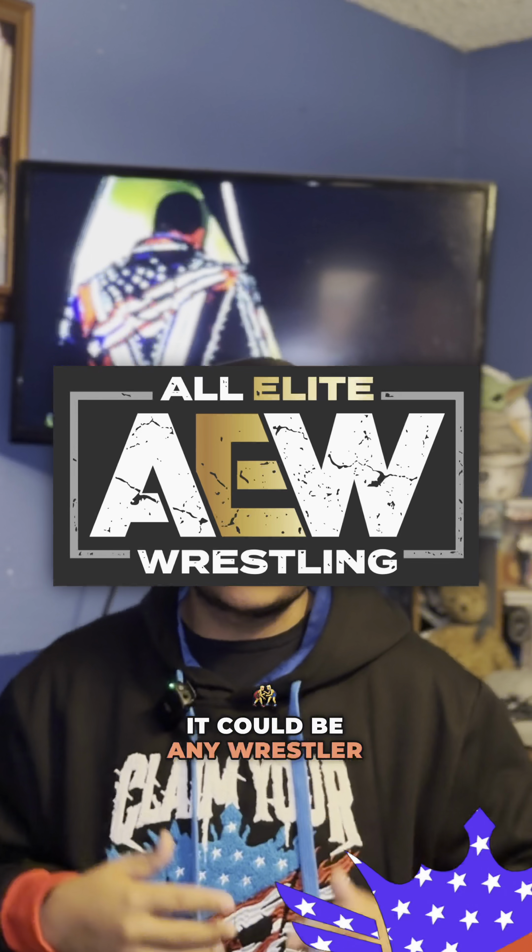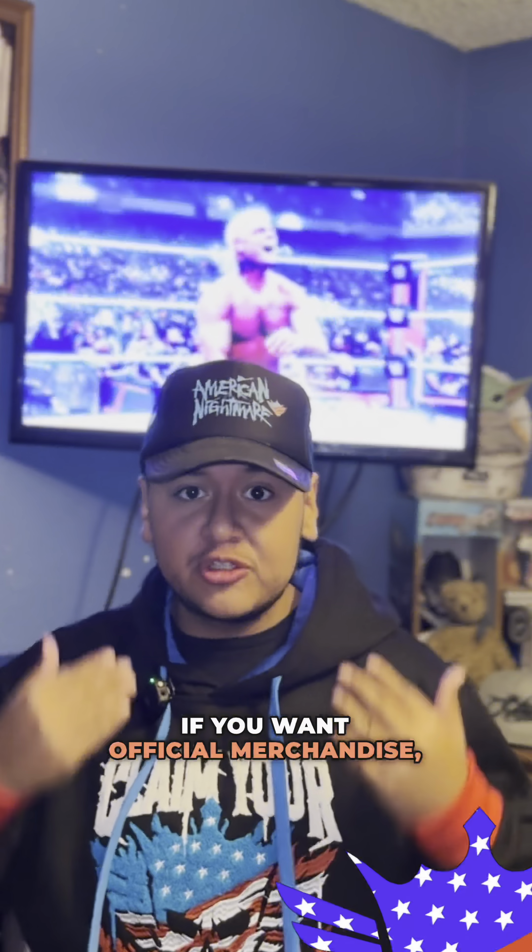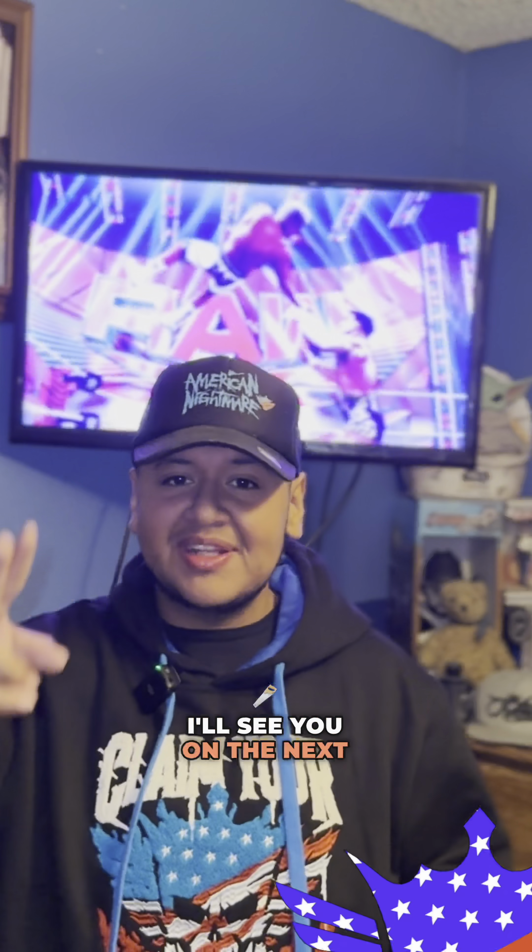If you'd like to see more videos like this, leave a comment for another wrestler — it could be WWE, it could be AEW, it could be any wrestler that you want. I would love to do the research. If you want official merchandise, check the link in my bio to save over 25% off. Follow for more — I will see you on the next one.